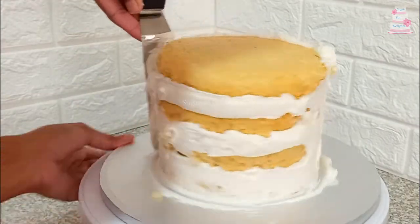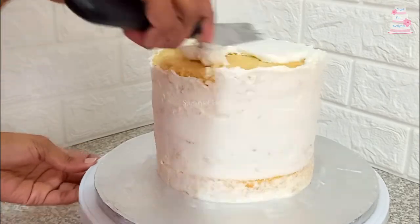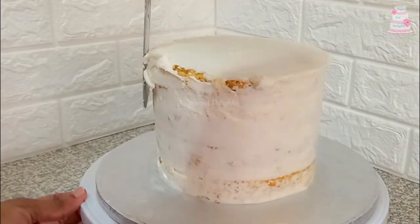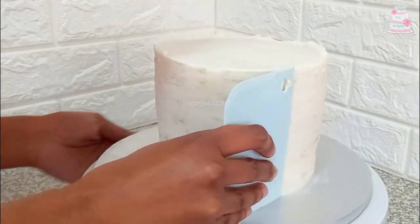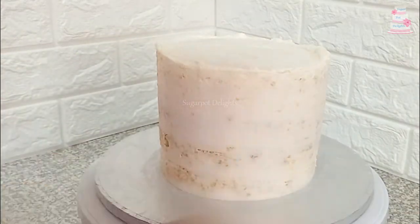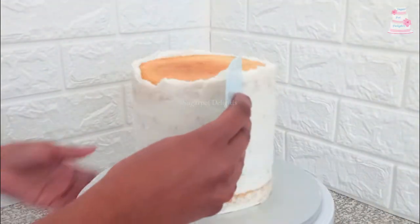If you have learned something from my tutorial, please like this video and subscribe to my channel for more cake decorating and recipes. This cake design feeds approximately 20 people. I've added on a fifth cake layer as this cake design required a tall bottom tier.